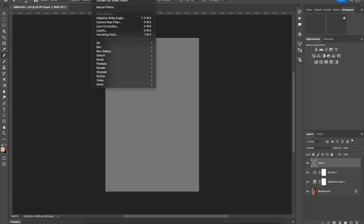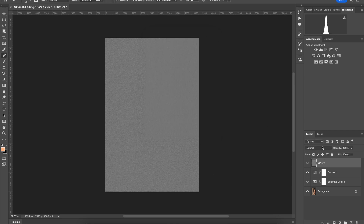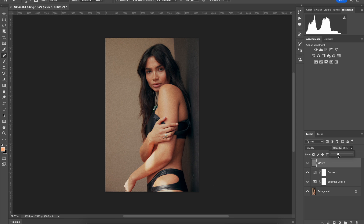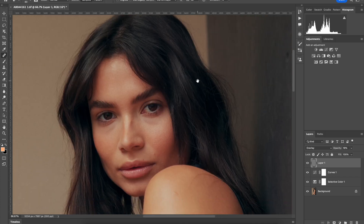Go to Filter > Noise > Add Noise. That's way too high — we'll come down to about 18. We're going to go Gaussian and monochromatic. Some people use soft light, but I like overlay. It's way too punchy, so we'll go to opacity over here and reduce it — we could reduce it a lot, but let's just see what it's doing.